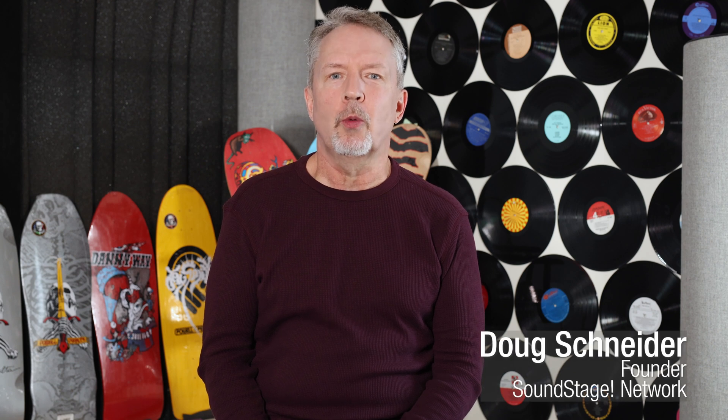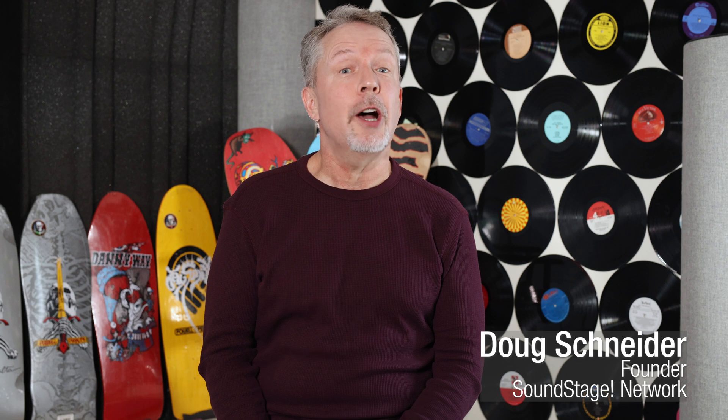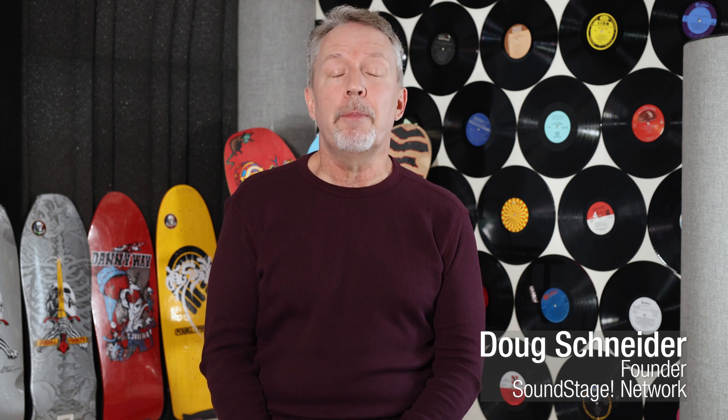Hi, this is Doug Schneider. Welcome back to Real Hi-Fi. We're going on the road again to Monitor Audio, where I talked to Michael Hedges, the company's technical director. We talked about many topics including distortion and the lowering of it — something the company is getting really, really good at. Here's what he had to say.